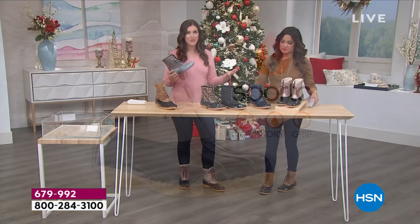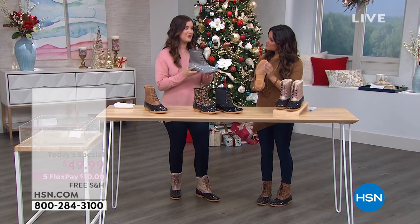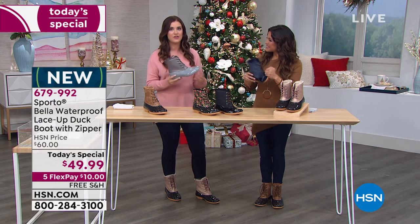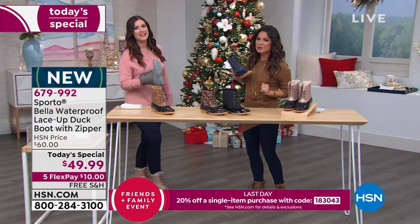The True Grip outsole is all about making sure you stay safe when it's wet outside. So yes — let's create some puddles over here to show you.